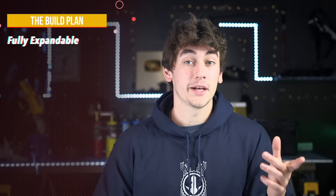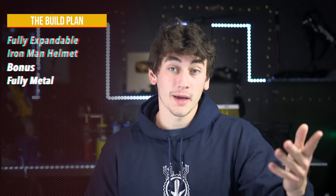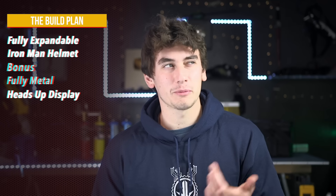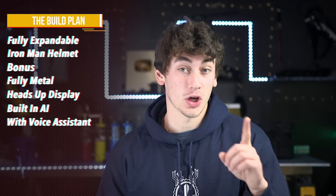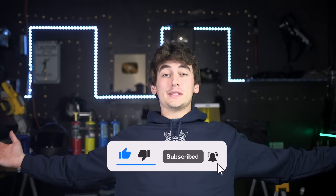Let's see what I can come up with to make an expandable Iron Man helmet that mimics the movies. Bonus points if we can make it fully metal, maybe add a heads-up display, some sort of AI and a voice assistant like Jarvis. Holy shit, that's a tall order. Alright, if I'm gonna make this, y'all gotta comment an idea down below for something I should make next. Thumbs up the cool ideas you see down there, and like and subscribe is always appreciated.